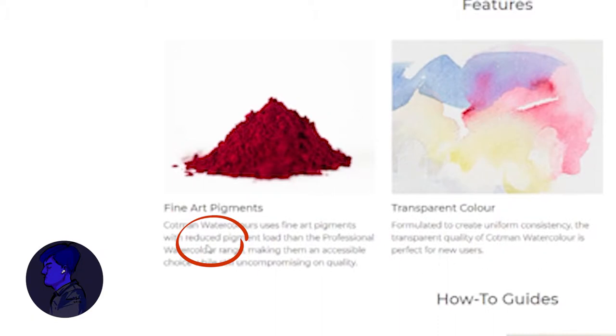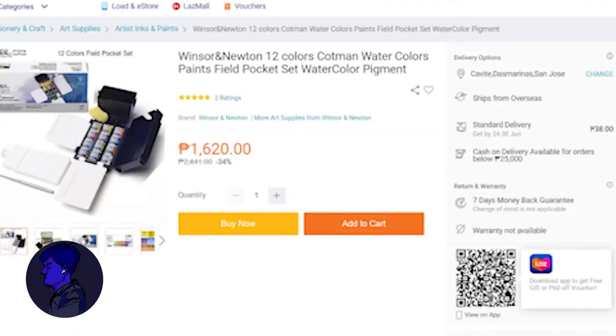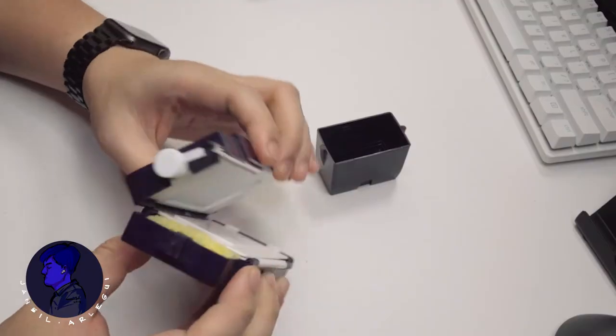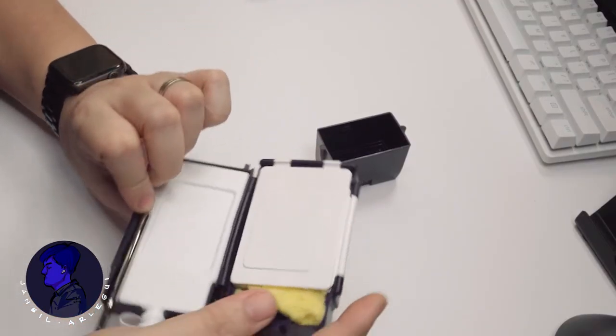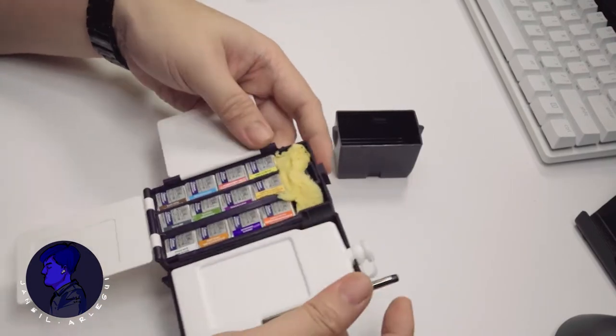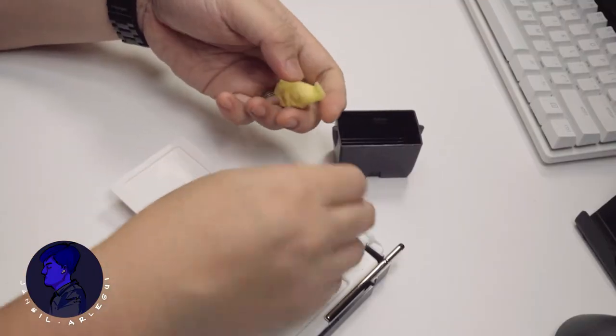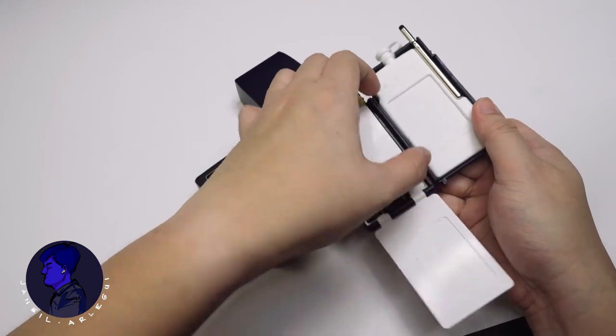I used some Winsor and Newton Cotman watercolor pigments when I started practicing watercolor back in the 1990s. I recently bought a Winsor and Newton Cotman field watercolor set to review and recommend to students, costing only about 30 dollars — about half the price I remembered. This is the field box set complete with 12 pigments, a small number two brush, a 35 milliliter water container, a small synthetic sponge, and fold-out mixing surfaces.